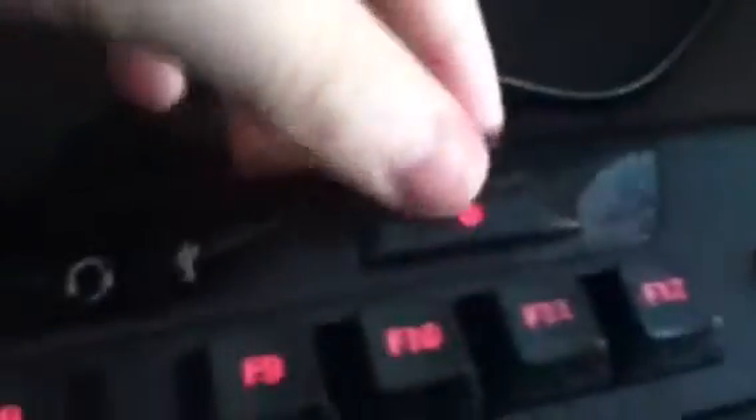Here you've got your lighting control so if you want to turn it off you can do that. It's got a little cool thing at the top here. Here you have your media key settings and there's your logo.